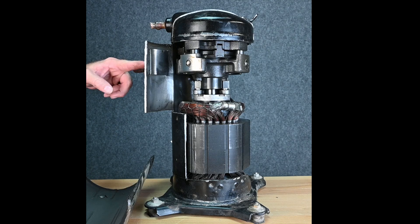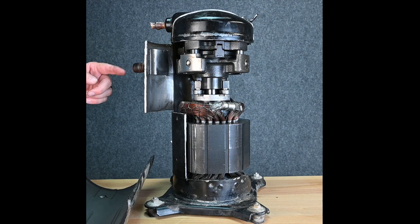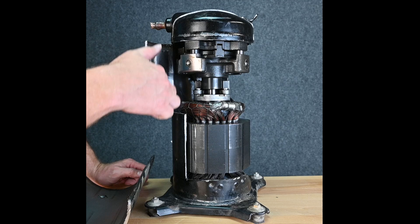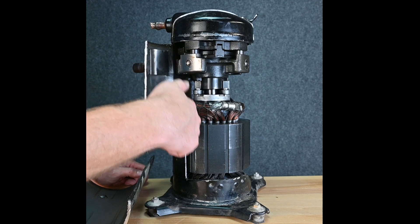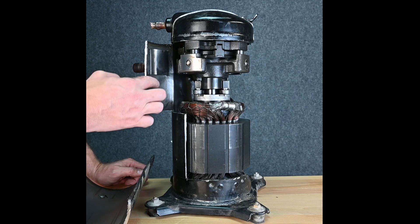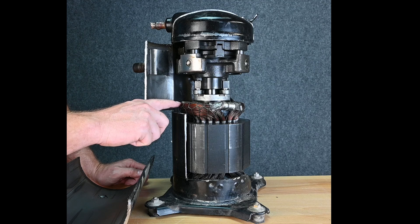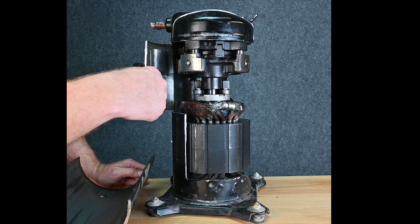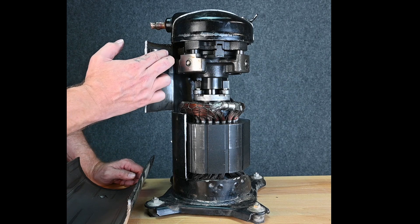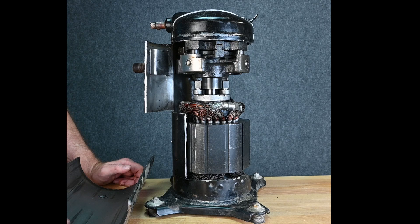Here we have our suction pipe that comes into the housing. What's cool is we have this little plate right here. As the suction gas comes in, if there is any liquid refrigerant, it's going to hit this plate and it allows it to drop to the bottom. Now we still do not want liquid in our compressor. That liquid refrigerant hitting these windings can cause damage to the varnish on the winding. Also, that liquid refrigerant gets down and washes the oil away from the bearings. But at least it keeps the majority of that liquid refrigerant from coming straight into the pump action.